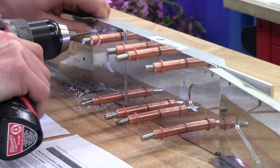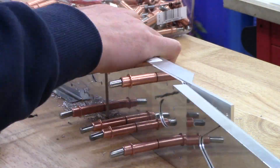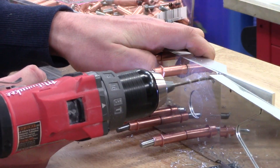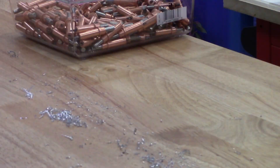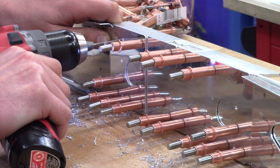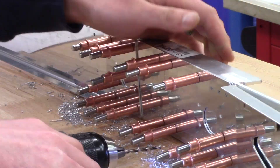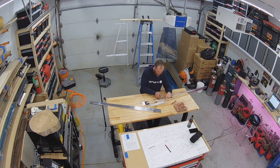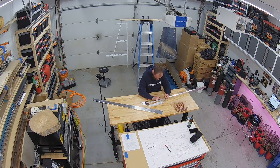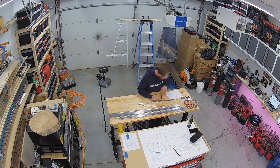Having a vise definitely would have helped make a lot of these bends a lot easier. Between the MDF chunks that I have and a couple of custom pieces that I made, I was able to make do with what I had available at the time, but it definitely wasn't perfect. You can note that there was an opportunity for improvement — if I had a vise, that probably would have been the best tool to gain that improvement from.